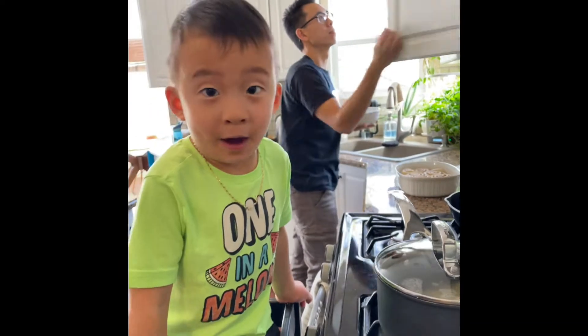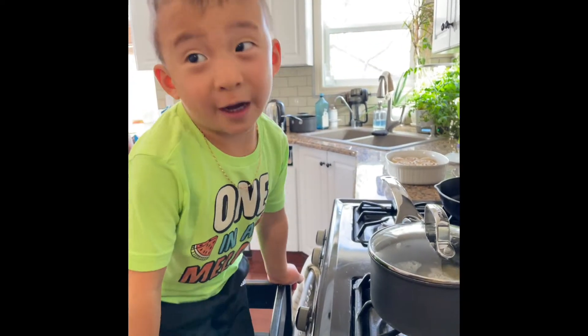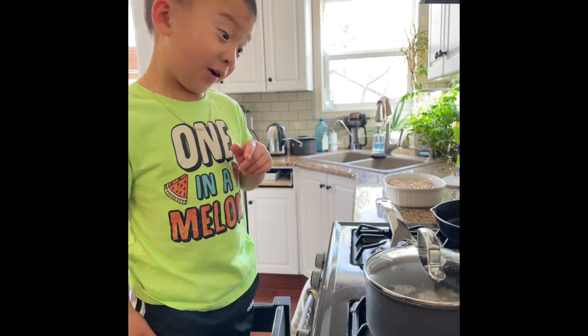Hello everybody! I'm making mac and cheese. I'm standing on a stool — that's why I'm high up.